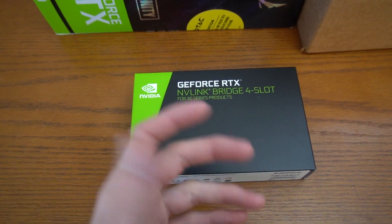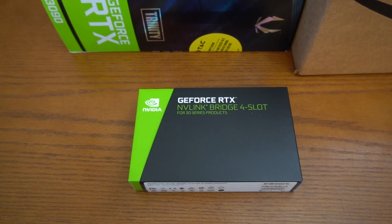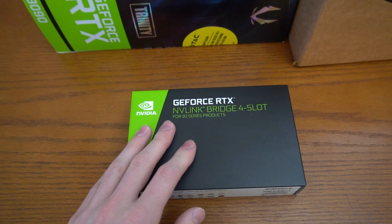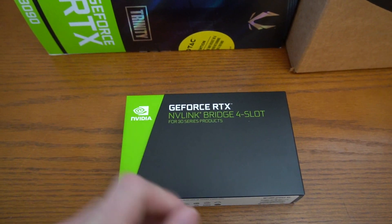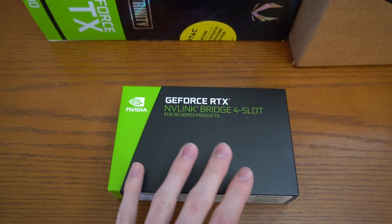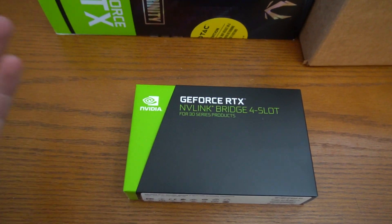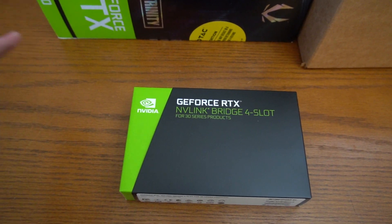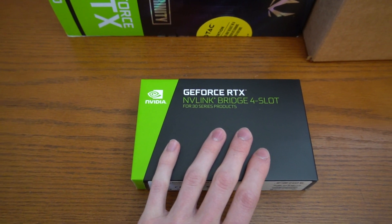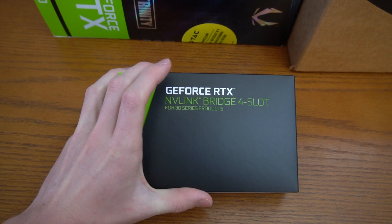I'm going to keep trying to get the Gigabyte blower 24G 3090. Hopefully I can find it in stock — as of now it's not even listed on any retailer's website, so I don't know when Gigabyte is going to get that up. I can technically run two cards without the bridge, but some applications won't work, and it's best to use the bridge rather than doing it through the PCIe lanes.